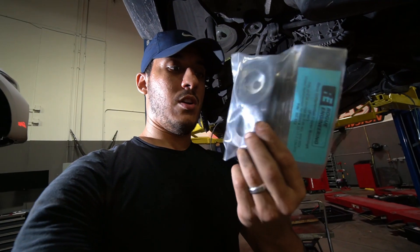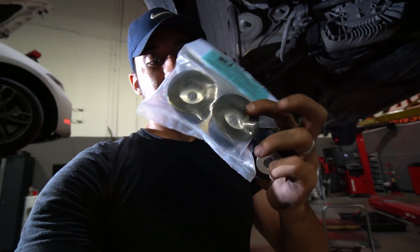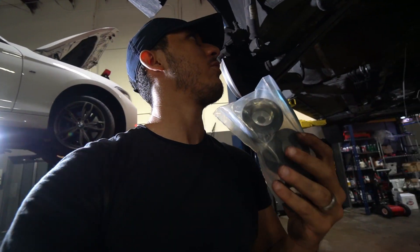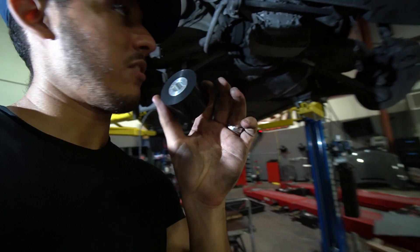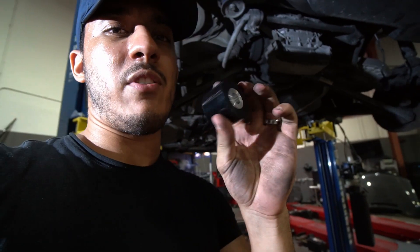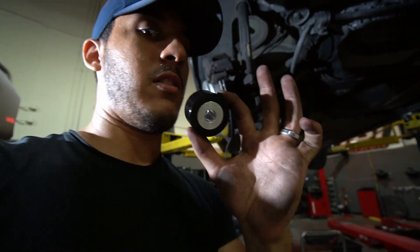Now that the subframe is back on the car, it's time to replace the diff bushings. These are from Rogue Engineering, and Christian has heard really good things about them. The main bushing that typically fails the most is the front one — that's the one responsible for the clunk noise when shifting from first to second gear at low RPMs. Really looking forward to fixing that.